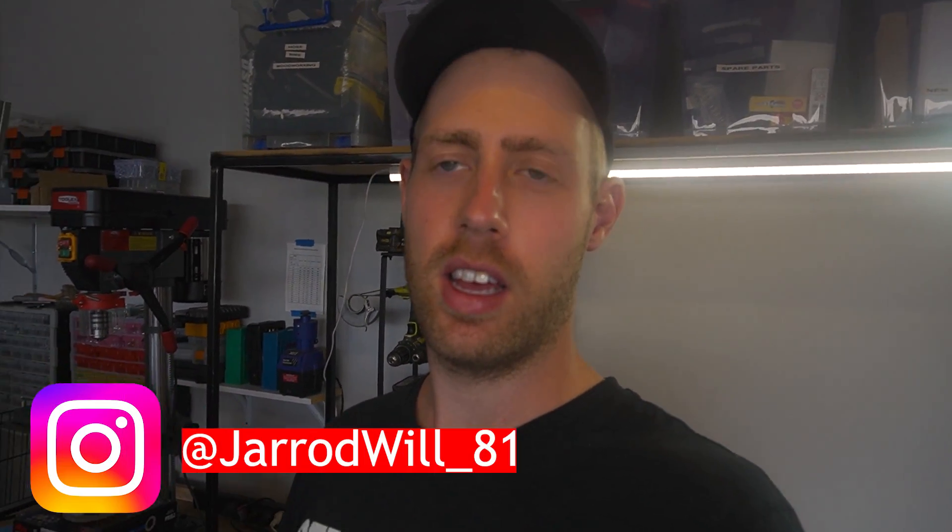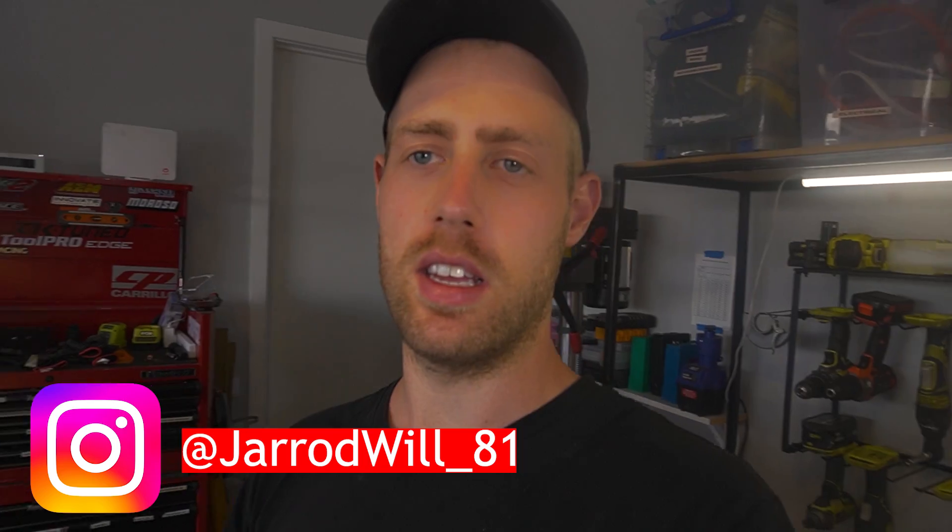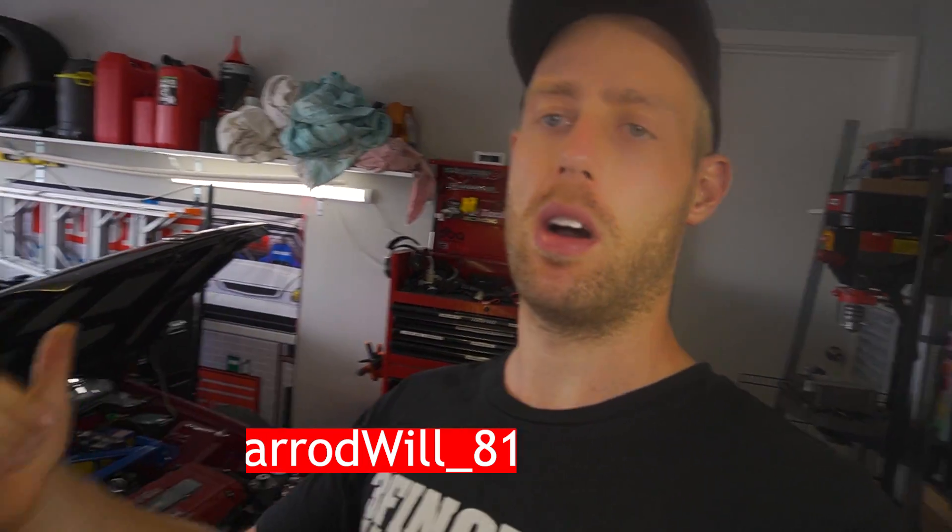Hey guys, what's up? Welcome back to the channel. My name's Jared. Today I'm going to be testing the engine on my EG Civic, my V16.